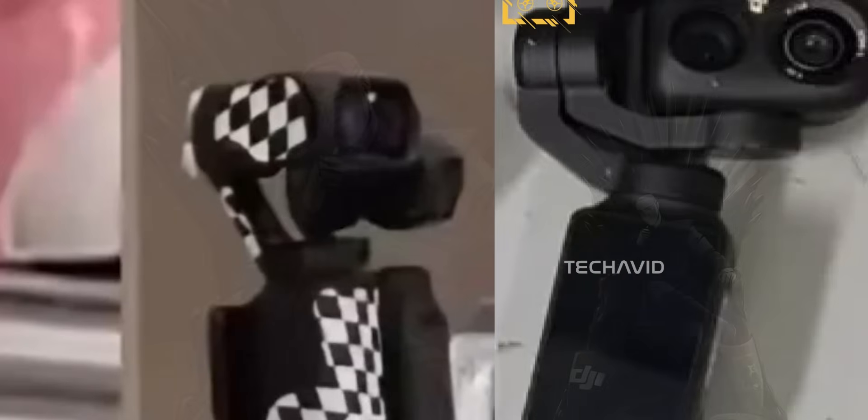Let's talk about the DJI Osmo Pocket 4. Just a few hours ago, Igor Bogdanov posted a new image, and this one actually tells us a lot. You can clearly see the dual camera setup, and the design looks way more refined compared to that earlier leak. Remember that chunky, almost prototype-level head with the soft edges? This new one feels much more polished, like something that's already out in the wild for real-world testing.